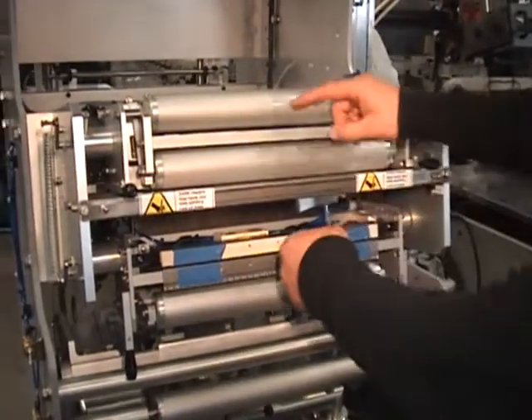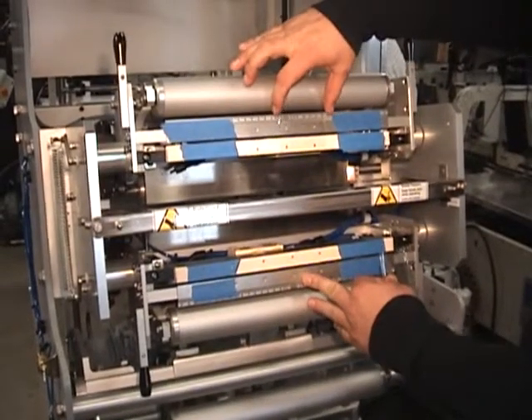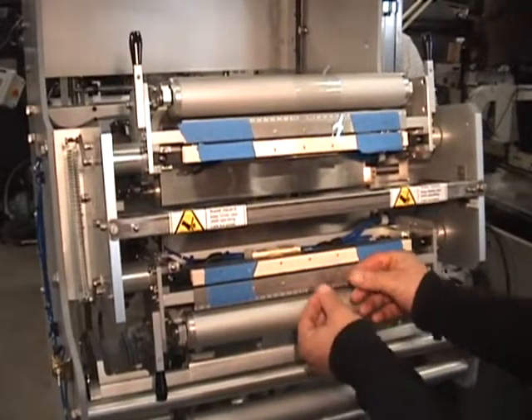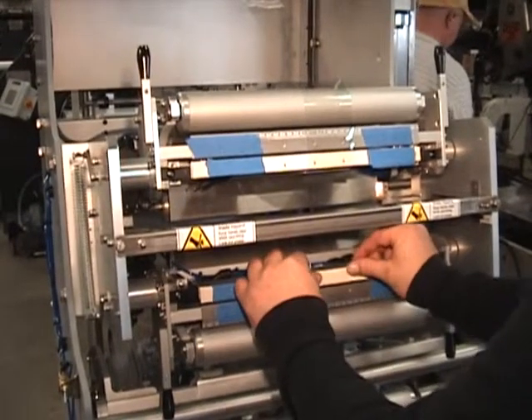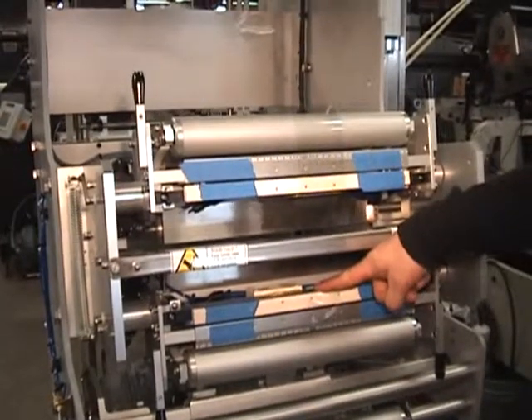I'll then line up my tape with the upper web and there's a scale that has been provided. I'm setting my tape flush to the top of the vacuum bar.